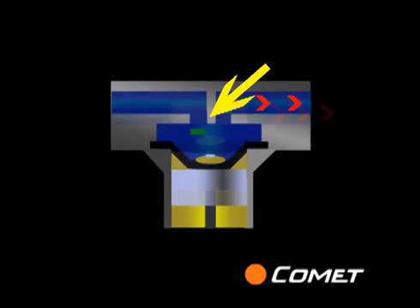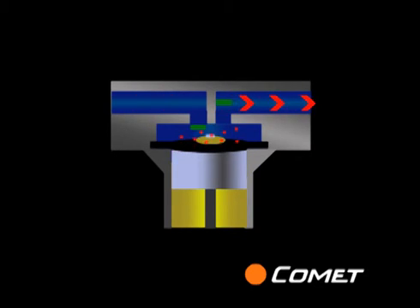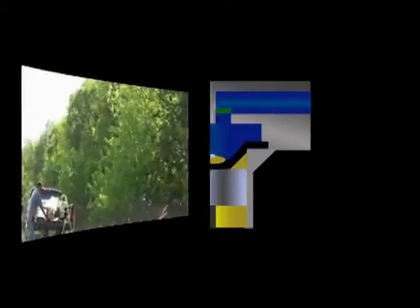Durafram technology places the chemical inlet closer to the center of the chamber, where the diaphragm is shielded by the retaining disc. This spreads the vacuum across the entire surface of the diaphragm, making it much harder to tear.